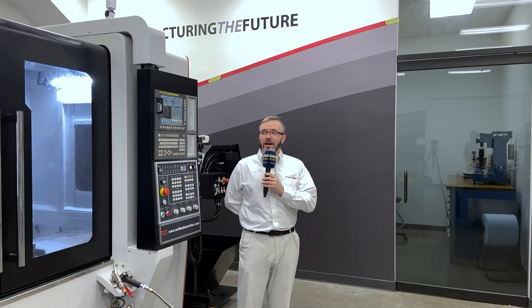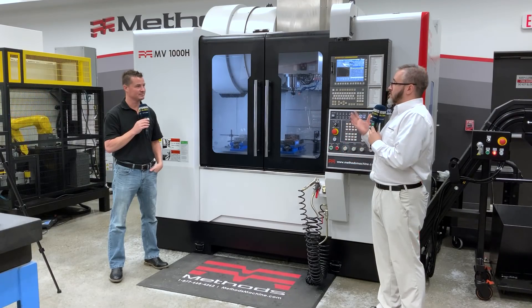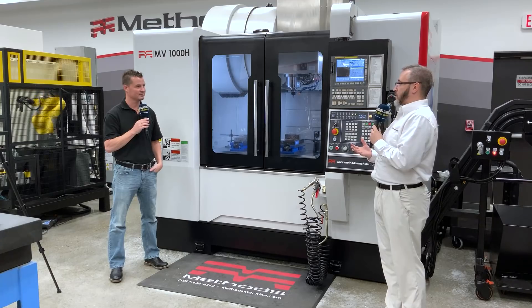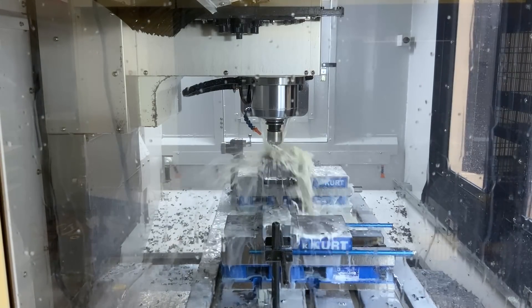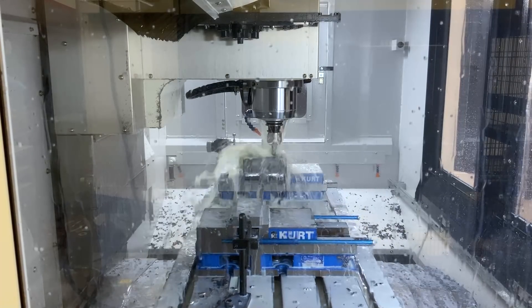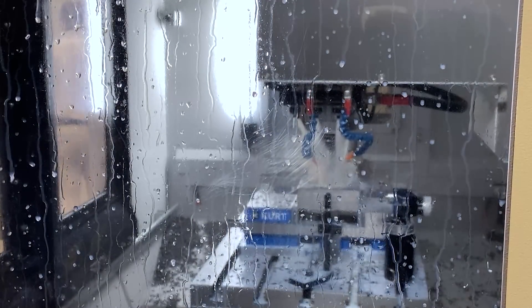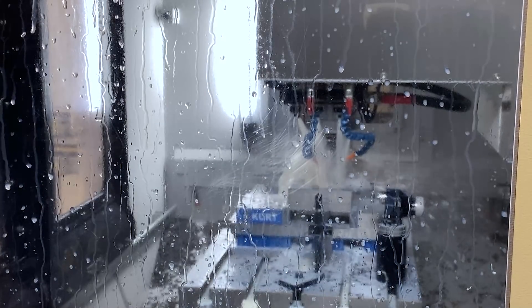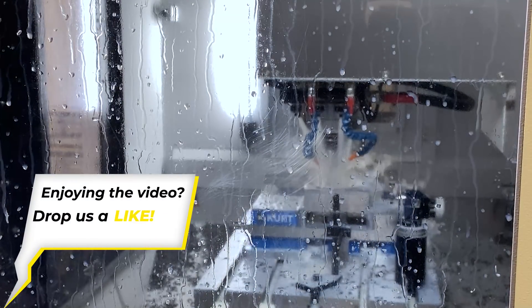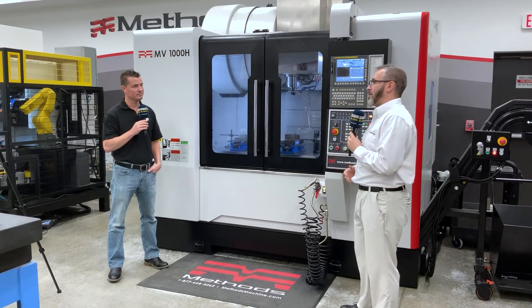The MV1000H is part of our Methods line of machines. We developed this machine line a couple of years ago to really help fill our product portfolio and deliver to customers machines that will help their productivity. It's a three-axis vertical machining center — box way in the Z, linear in the XY. It's a 15,000 RPM, 40-taper machine. We have two demos set up specifically for the die mold industry: one focusing on the power and direct drive spindle with heavy cuts, and the other is a crankshaft mold showing the amazing finish we can achieve.